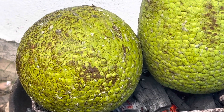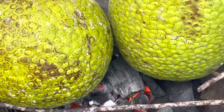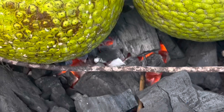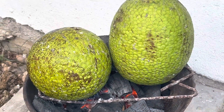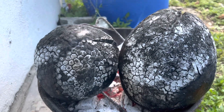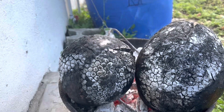Ackee and saltfish mixed with salt mackerel. As you can see in the fire, two nice roasting breadfruits. Look carefully at what we do at the top of the breadfruit — we make a little cross, like an incision, so when it roasts, the breadfruit will soak through and roast properly. And as I said, it was roasting — look at them now, fully roasted.